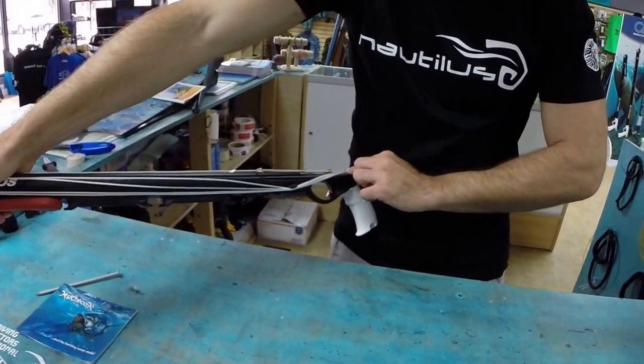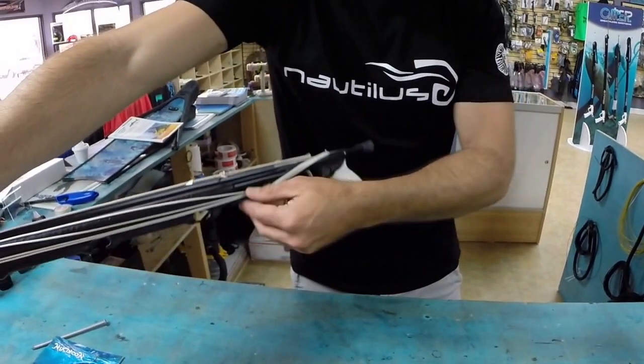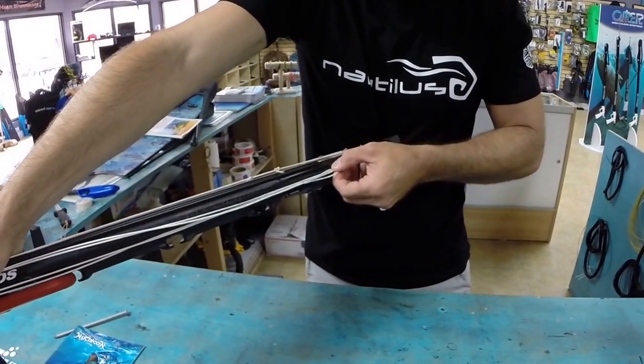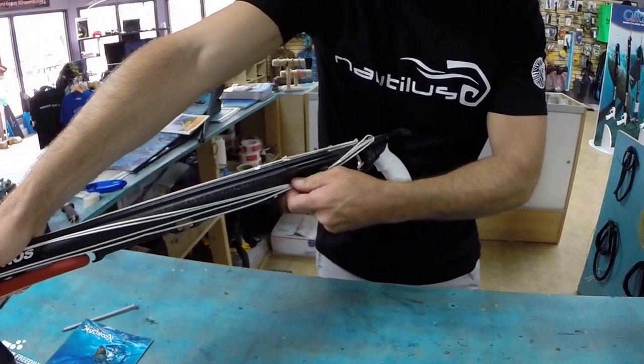That also kind of helps the shooting line not pop out of the line release pin back here. So if you leave it up here, it likes to pop out just like that. So what you would want to do is just hook it up and make sure you run it down like that. As you pull it down, it engages on that pin a little bit nicer.